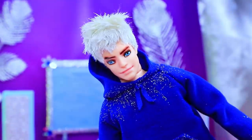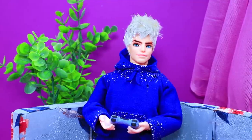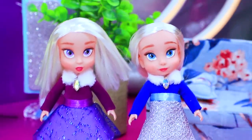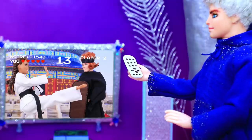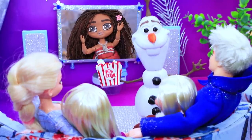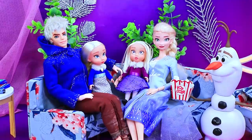Jack woke up before everyone else and ran to the home cinema. There is no one here. We can play while everyone is sleeping. But the twins are already up. Daddy! Time for morning cartoons! Oh, why didn't you call me? I love Moana! Let's go on vacation to the sea together! Let's go!